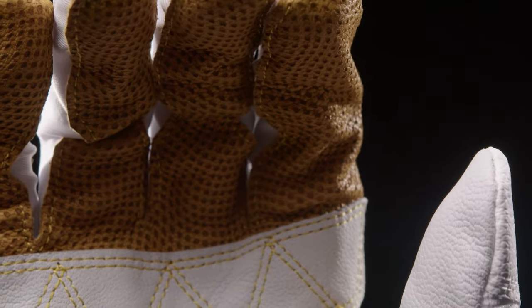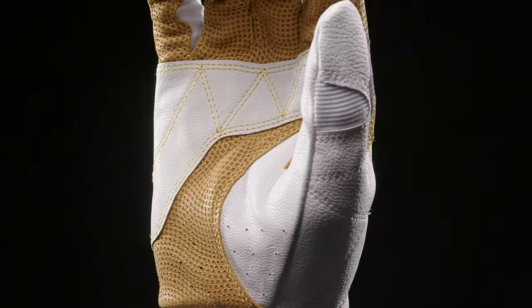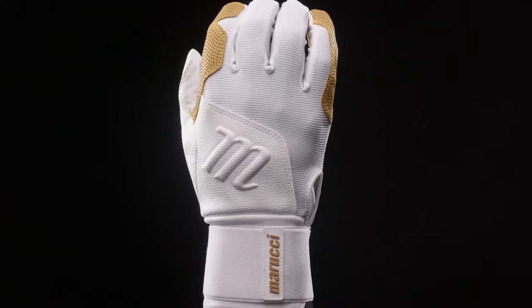The Blacksmith Batting Glove maximizes durability. This glove features a full wrist wrap that adds structure and support, as well as a reinforced leather palm, which is going to increase the longevity of your batting glove.